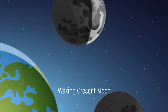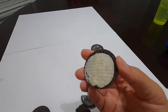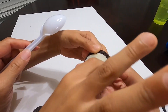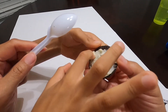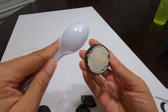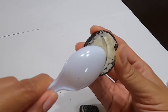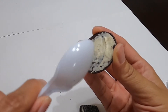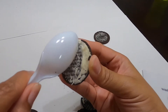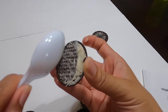The second phase is called the waxing crescent. Do you want to draw out the crescent shape, or do you want mommy to? The white part of the moon will be on the right side. So we actually need to clear off all of this side of the Oreo, because now a piece of the moon is coming back around for us to see in the sky. And then this one goes over here.